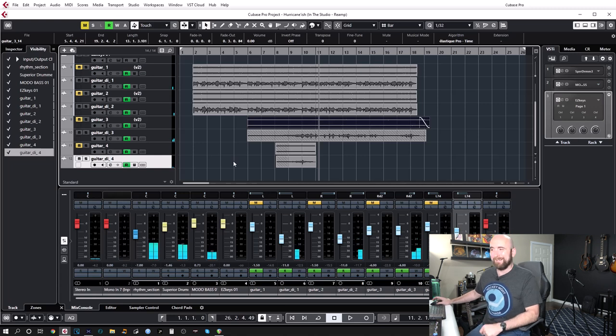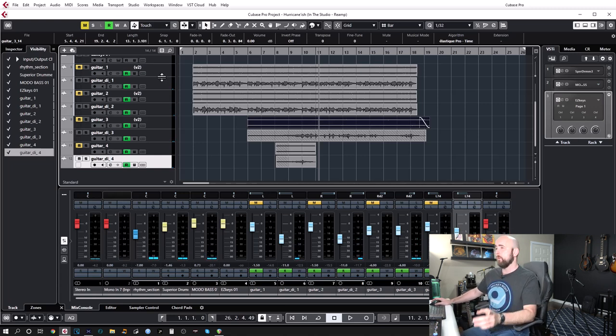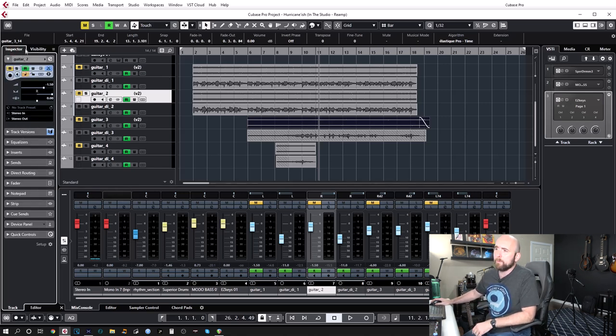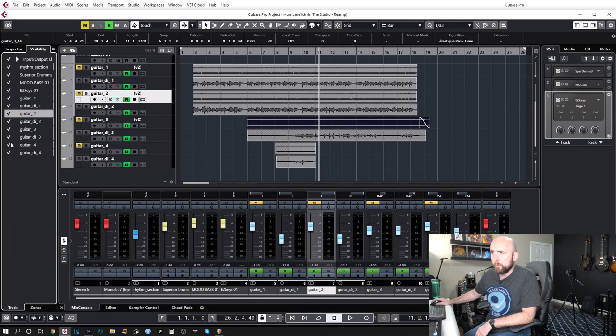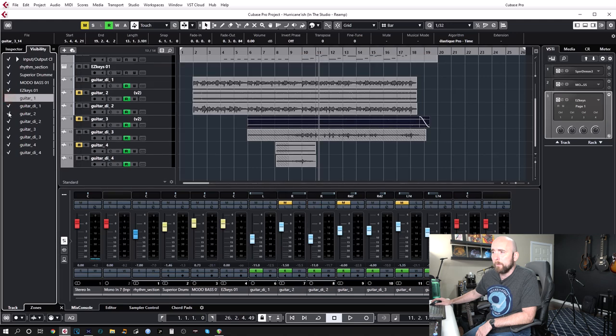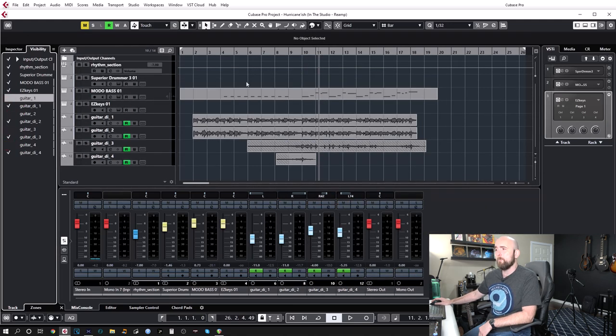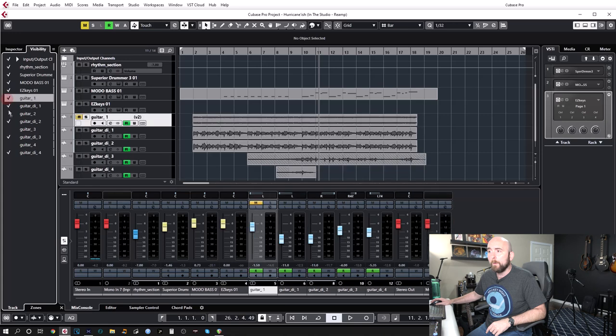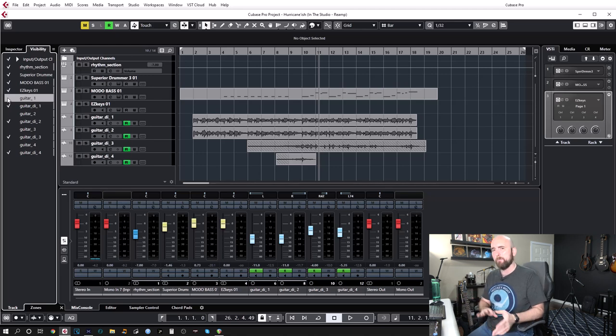Cubase has a nice feature: in the side inspector under visibility, I can see all tracks in the project. I want to hide the non-DI guitar tracks. I just uncheck guitars one, two, three, and four — they disappear from the project view but aren't deleted. I can get them back anytime. It's a clean way to keep things tidy without permanently losing anything.